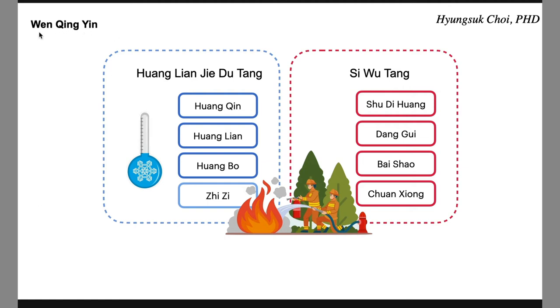This is Wen Qing In. This side is Huangnianjiedutang, and this side — what is this? Xie Wu Tang: Su Di Huang, Dang Gui, Bai Xiao, and Chuan Xiong. Why add this nourishing formula into this heat-releasing formula? Huangnianjiedutang is a sedating formula — those two are opposites.